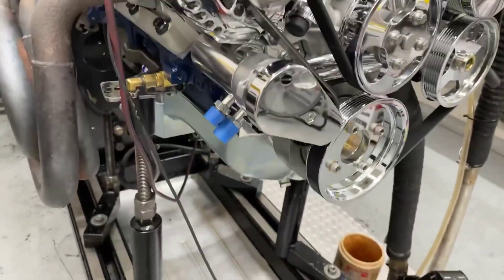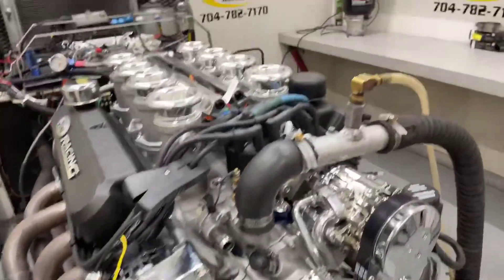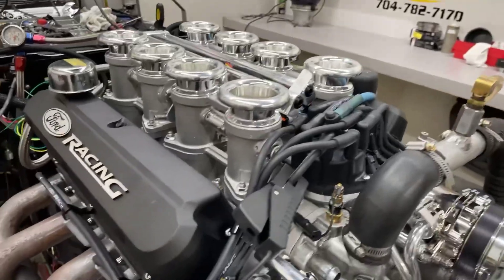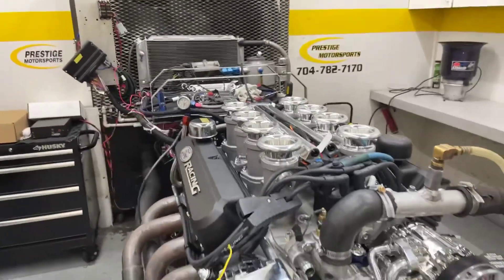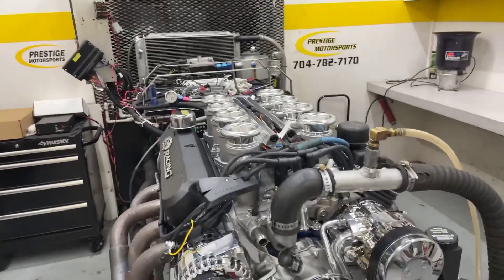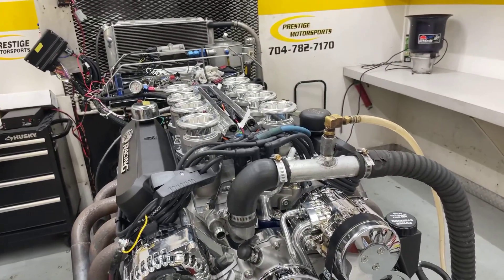All chromed out, here's the rear sump oil pan. Probably running the Terminator X fuel management — great system. We're going to go in there and make her run and see if she does, so stay tuned.